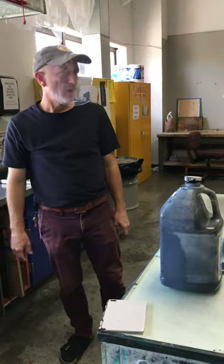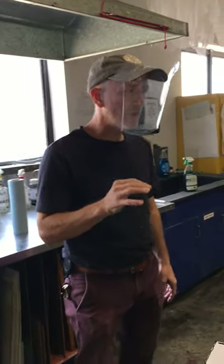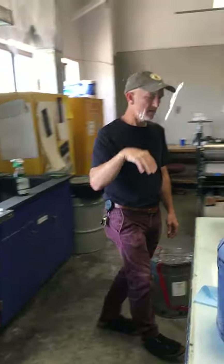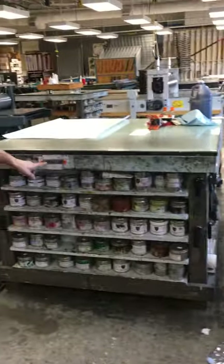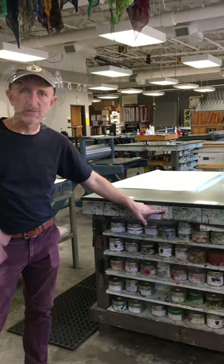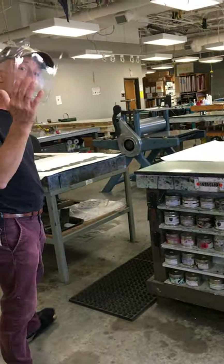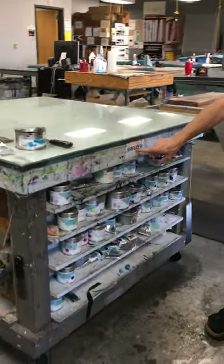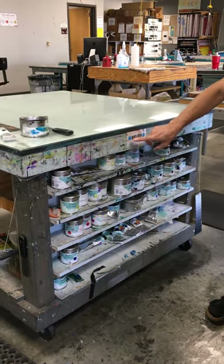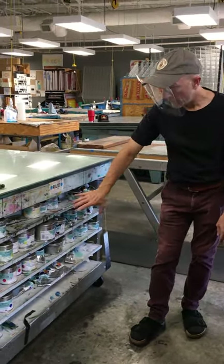Every printing technique requires a different ink, so we store our inks in distinct places around the shop. All of the inks right here are for intaglio, which is an umbrella term for things like etching and engraving. If we move this way, on this glass-top table, these inks are exclusively for relief — they're also color-coded with blue tags, and we only store relief inks here.